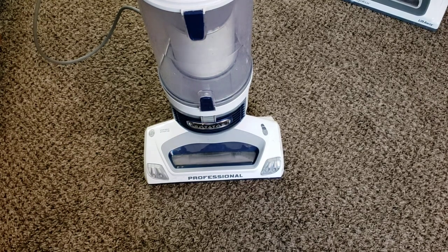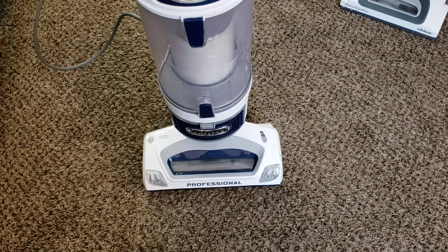So, is the Classic Rotator still a good pick? Well, if you're shopping for a Shark, it might be, but I think there are better options out there in the price range. I think, personally, that the Navigator is the better choice, but we'll still do the full review on this and come to conclusions after the various tests.